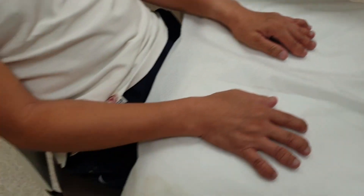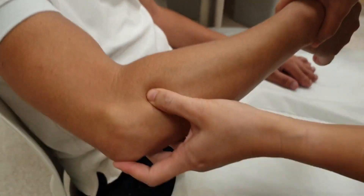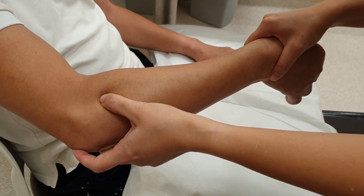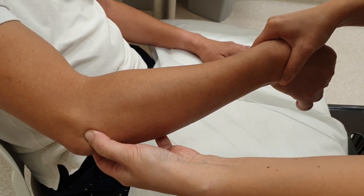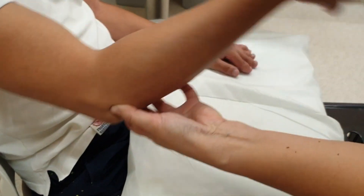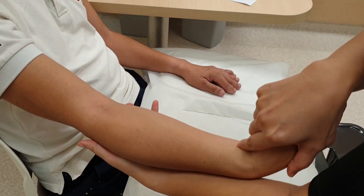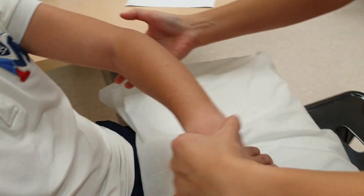Now we come to the elbow. This is how you locate the elbow: the epicondyle, olecranon, and radial head. The radial head is the structure that moves underneath your thumb when you supinate and pronate the forearm. The triangle in between is your elbow joint, which is also where the dimple is located. We then also examine the enthesitis on the epicondyle — lateral and medial epicondyle. We do it similarly on the other elbow.